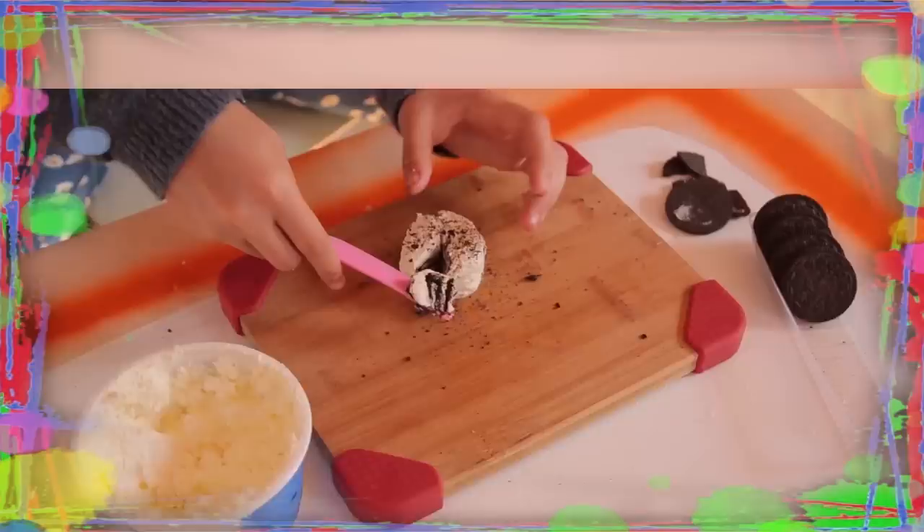If you've got nothing to do, I've got a couple of tricks for you. So take a look at this, because it's Life Hacks for Kids. Hi, I'm Sunny, and today's episode of Life Hacks for Kids is Hack Art.